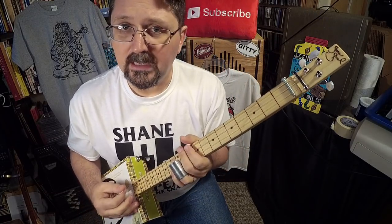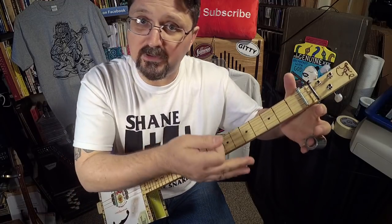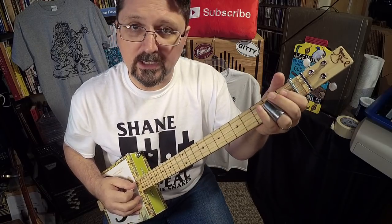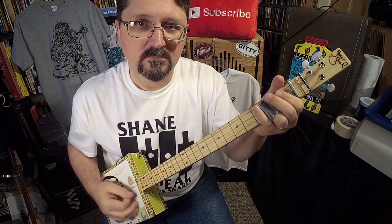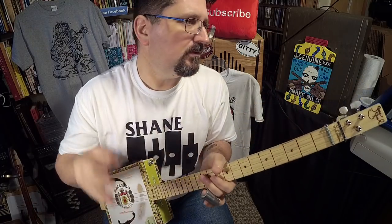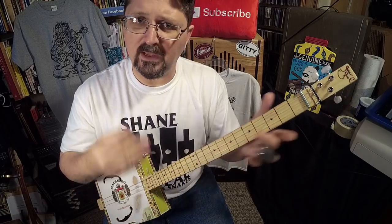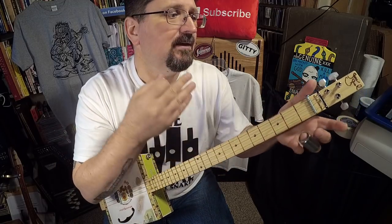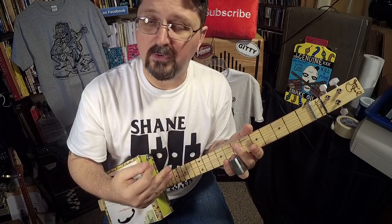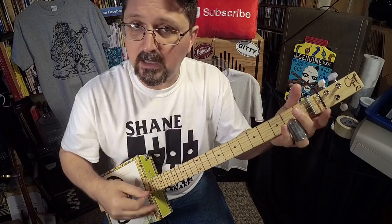This hoedown is very simple. By the time you're done with this lesson, I want you to have the exercise down where you're able to go. Leave some notes in the comments if you're having problems with it or what you've done to accomplish this lick.